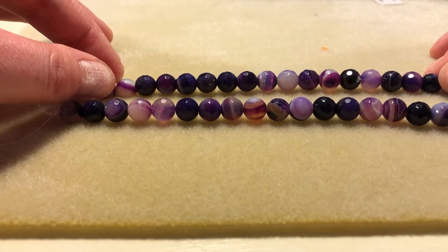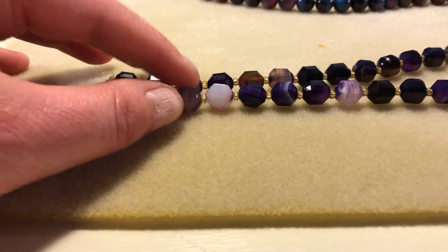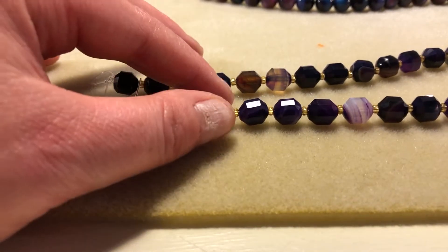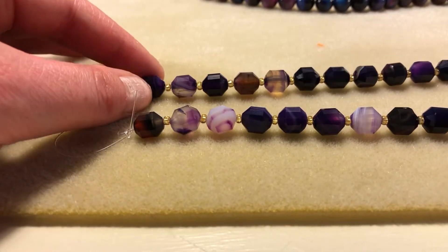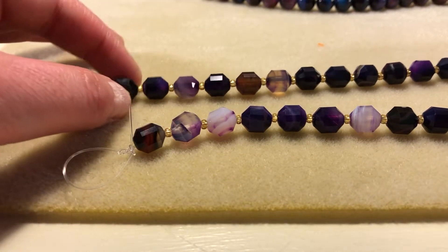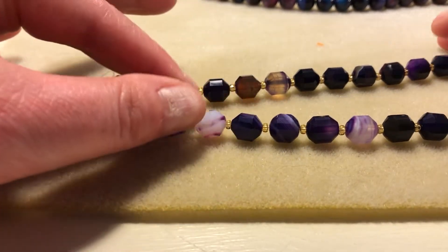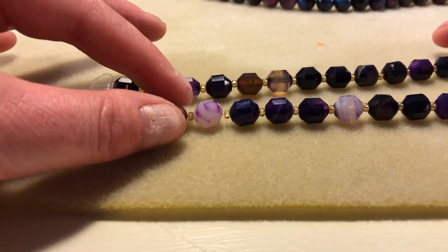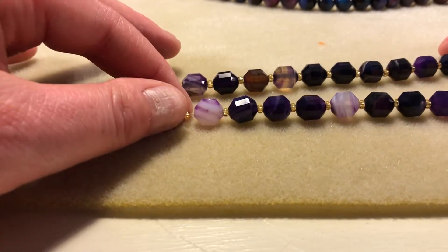They're just absolutely gorgeous. These are more sardonyx beads. They're called lantern faceted, but they do kind of look a little bit like the art deco cut that I've been seeing around — almost like a cathedral bead, but without the metal end caps. I thought it was a gorgeous cut. I love the sardonyx. These will make definitely a necklace and very pretty earrings. I could probably do a bracelet too, since I bought two strands, so I've got enough to work with.